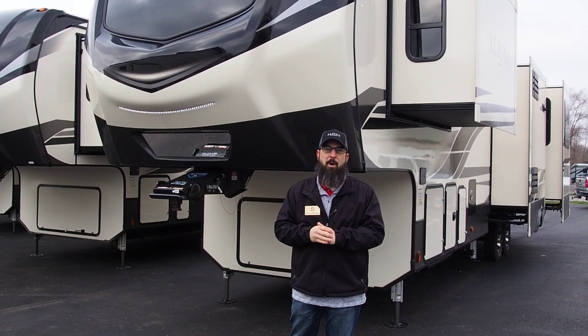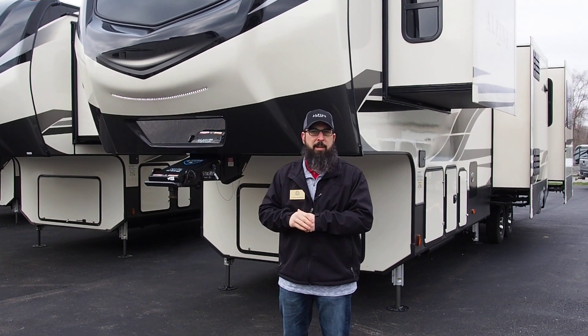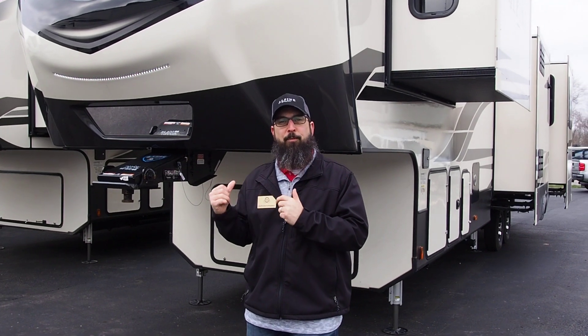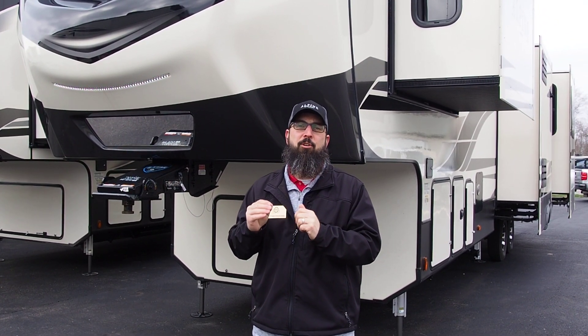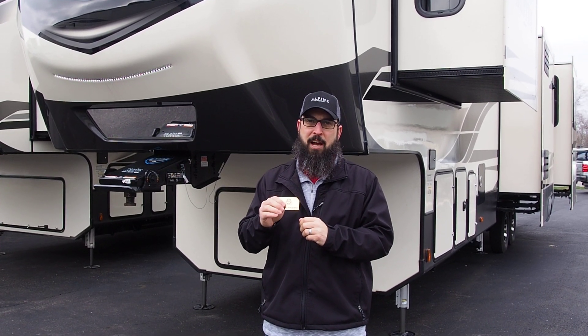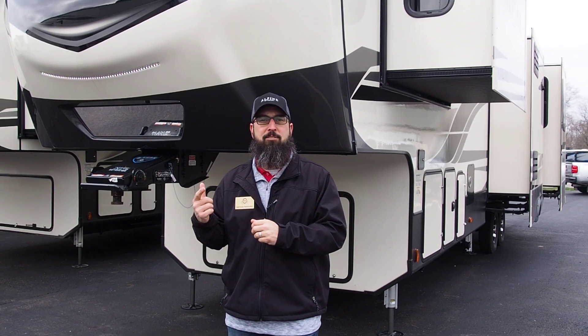Hey everybody, this is Nathan Pershing at Modern Trailer Sales. We're going to take a few minutes here while we're shut down because of the coronavirus and show you a couple of units. This first one is a new floor plan for Alpine — the 3450 GK. There are some really cool design cues on the inside that I'll show you, but we're going to do a real quick walk around outside first.